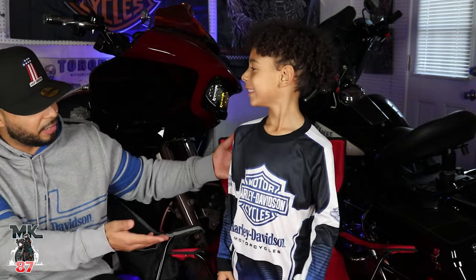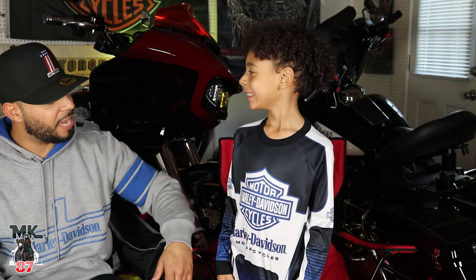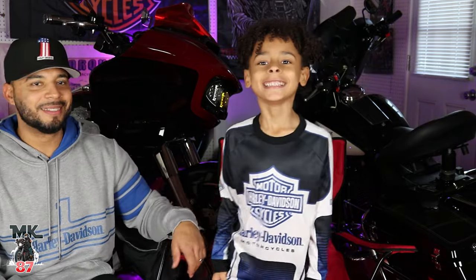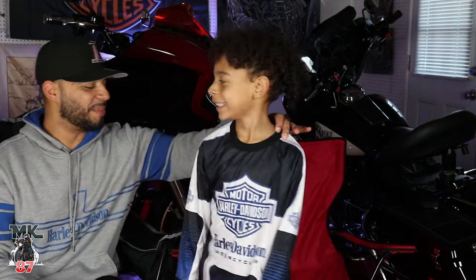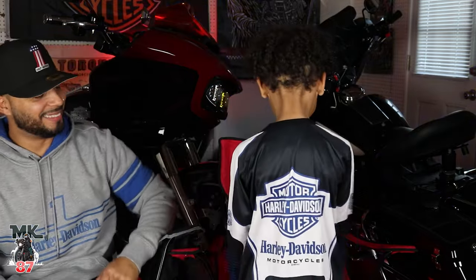Why are you so excited? You make me laugh. You want to show everybody your Harley Davidson jersey? Yes, look at that. Pretty cool right? You like it? Turn around — that's pretty neat, that's dope. Are you excited? Yes, you got some fresh merch on, some fresh gear. We're about to do an unboxing.